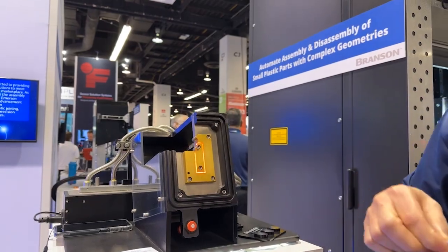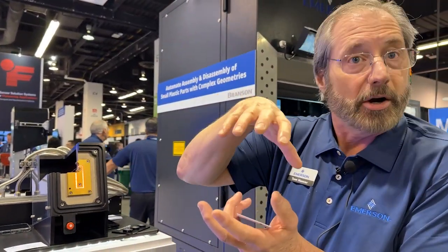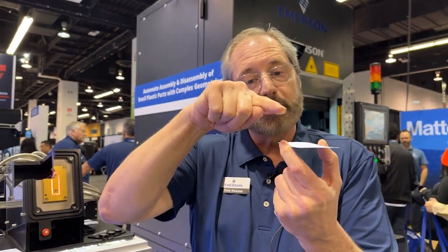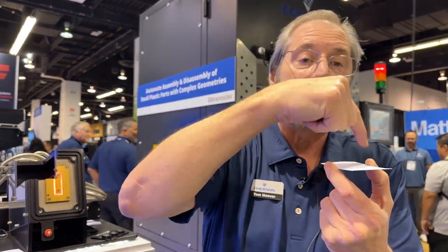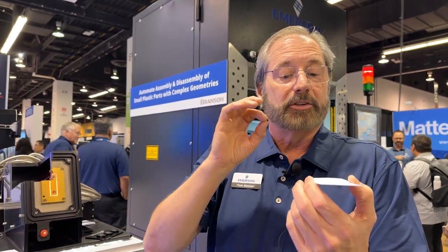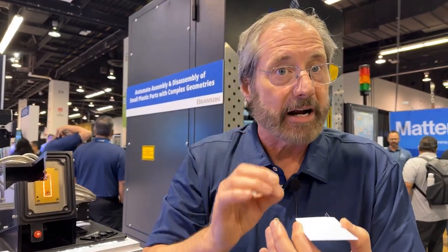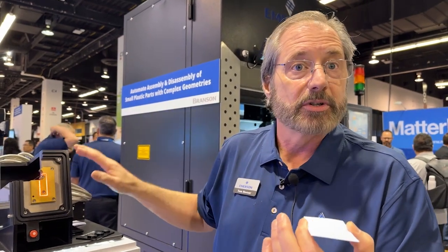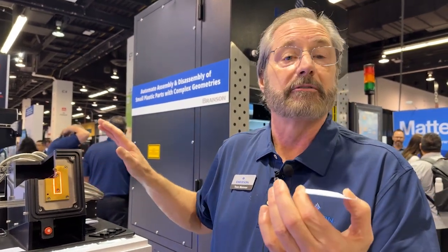What this allows a customer to do is take contoured parts — parts with shapes to them — and it will allow you to bring energy down and apply it to the side, around the perimeter, around the top, or all around as needed. That requires a very distinctly designed tool for that operation. This is a very fast, very clean and efficient joining technology for plastics.